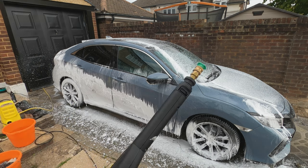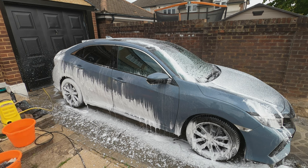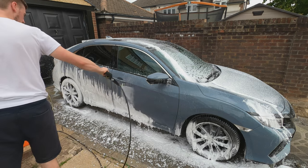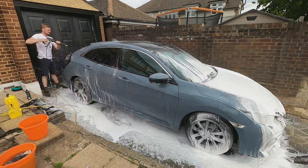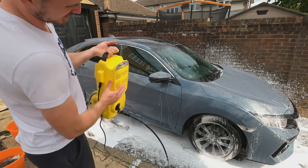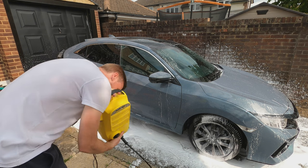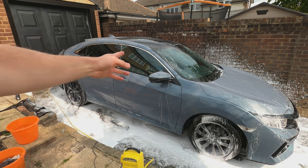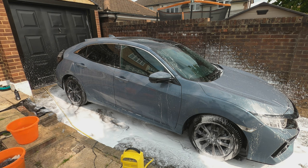It does a good job. One issue though — it is really noisy, noticeably louder than my K4, so you have to be a bit considerate of neighbours. On the plus side it is pretty light, but it honestly smells like it's burning the whole time. It does do the job though — it's just that the cables are too short so I have to keep moving it to reach the other side and the back of the car.